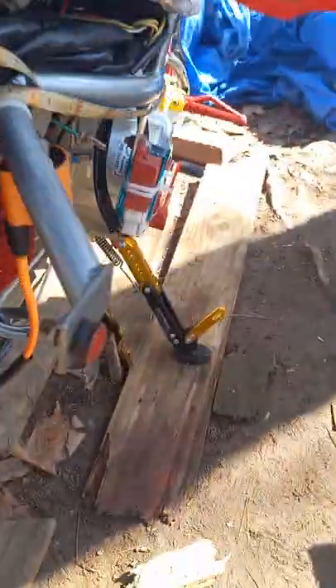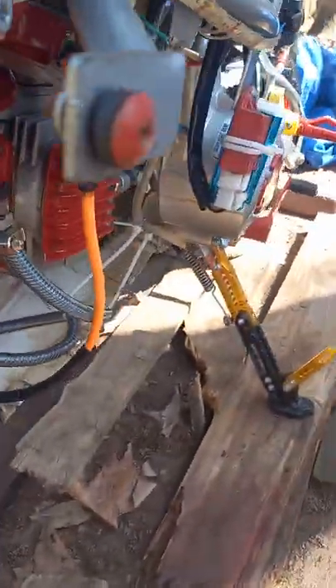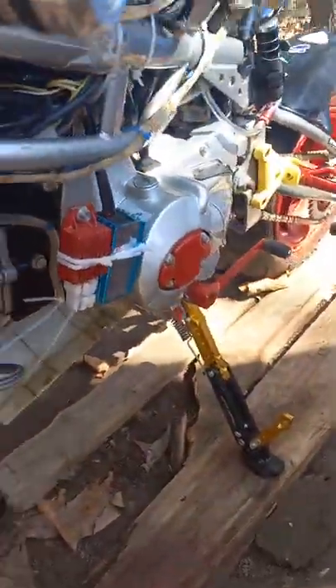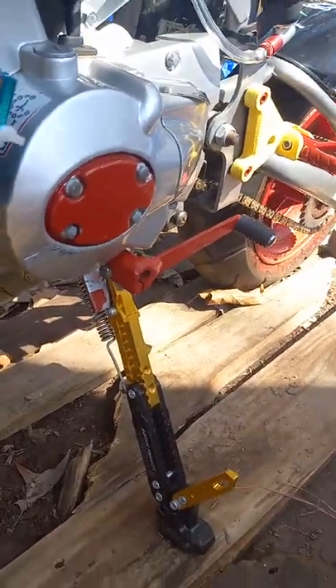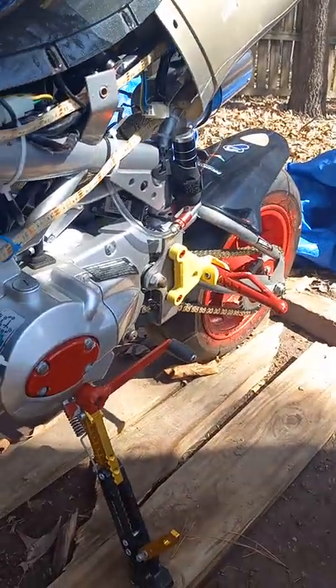I'll let y'all get one more look at what I did on the inside so far. Got the gold screw, big carburetor upgrade, a three-prong spark plug — you name it. I've done the new shifter again, and we even got nitrous right there.